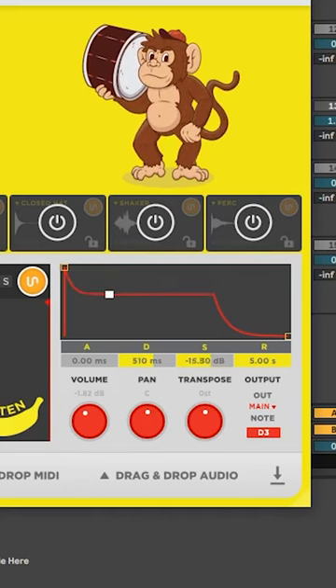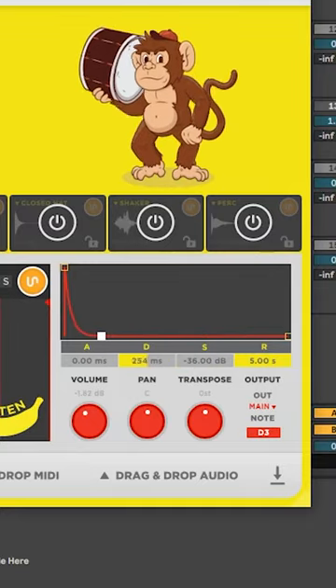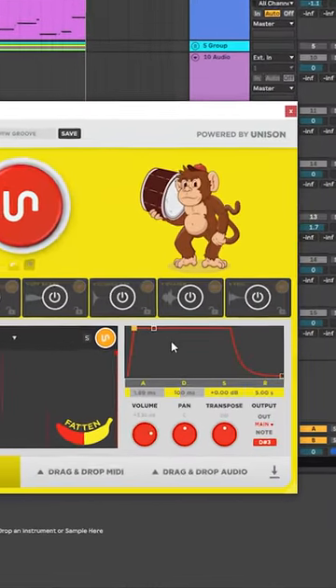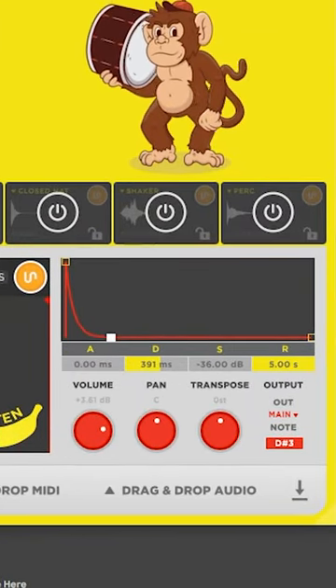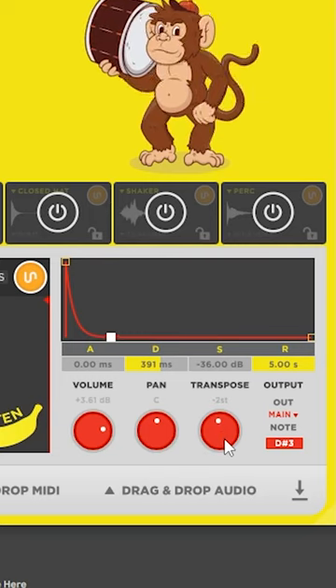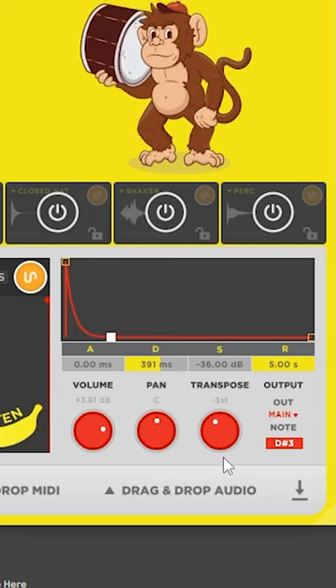Another thing I found insanely useful was having the usual sample controlling parameters built into the plugin. I was surprised at how often I actually ended up using this, especially the saturation. It was really handy being able to navigate through the library, select a sample, and be able to configure it straight away.